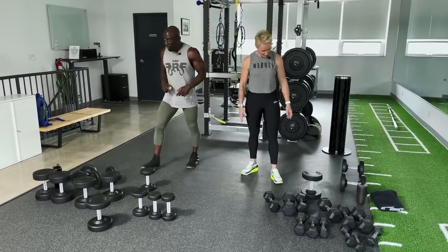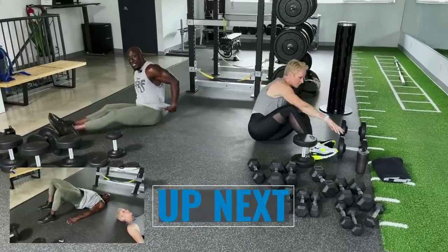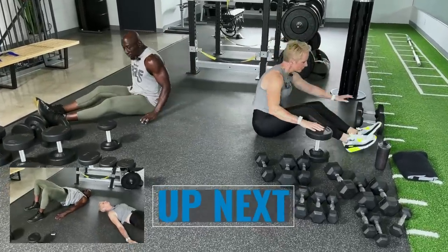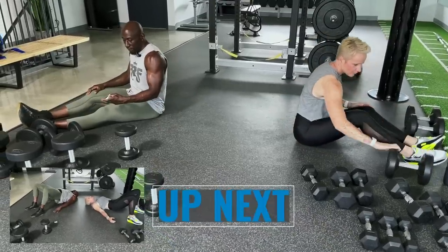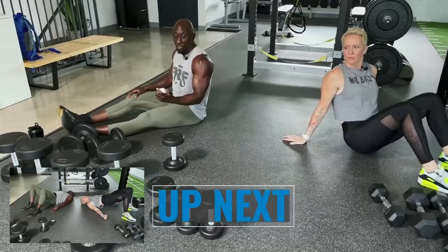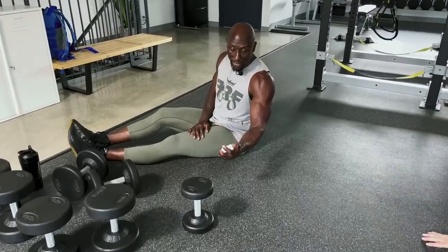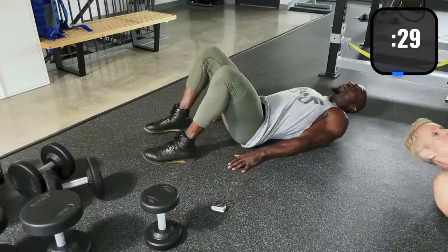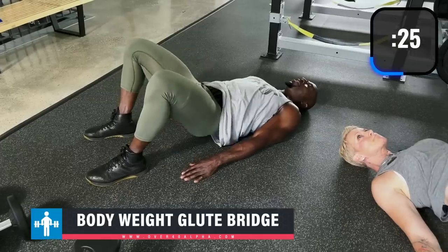We're getting on the floor with the glute bridge first. We'll do three different versions of the glute bridge — so it's more of a tri-set. Starting in five, four, three, two, one — here we go! Down on the ground and just squeeze the glutes at the top, thrusting your hips into the air.